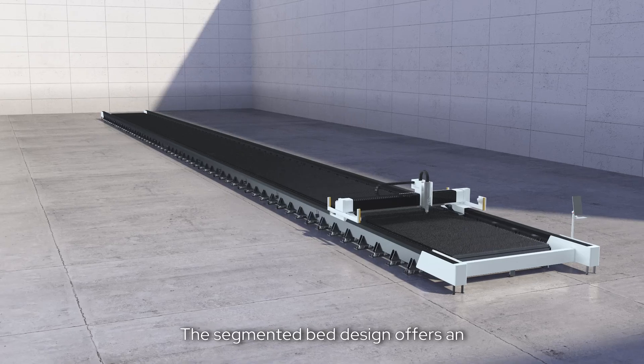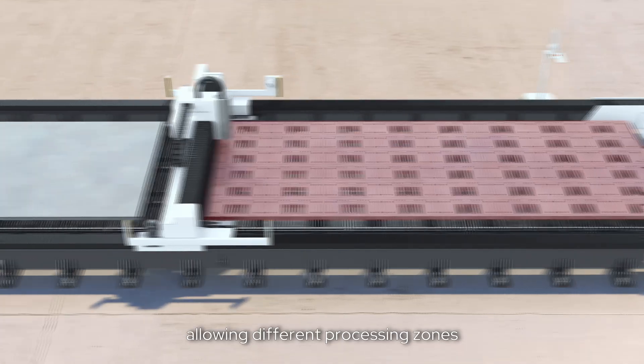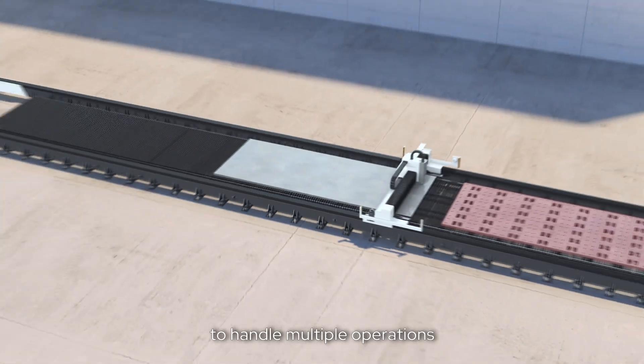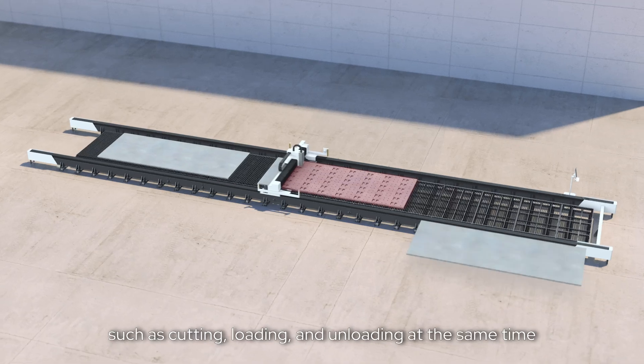The segmented bed design offers an extra-large working area, allowing different processing zones to handle multiple operations such as cutting, loading, and unloading at the same time.